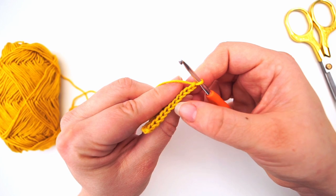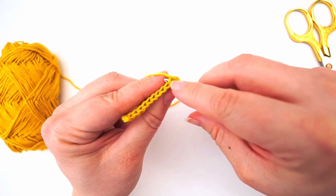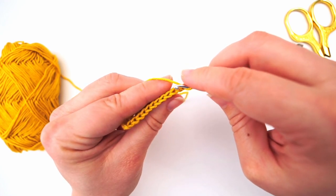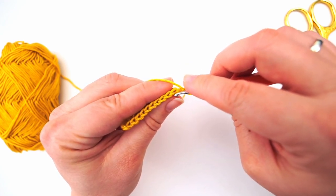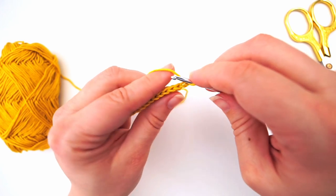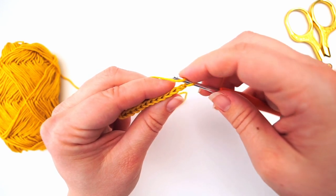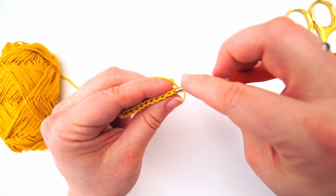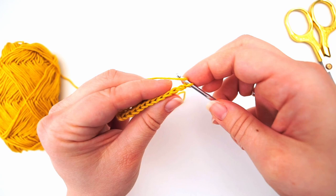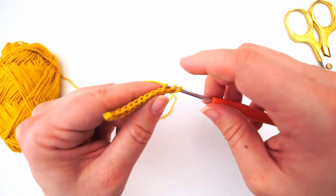We have these V's on top and usually we would go down underneath both of these strands, but we will only be working in the back loop. The front loop is the one closest to you and the back loop is the other one. Yarn over, then insert your needle in the third stitch but only in the back loop — go down through, between the legs of this V of the third stitch. Grab the yarn and pull through.